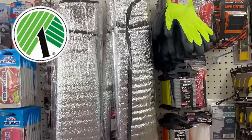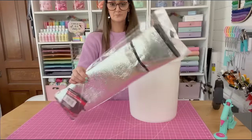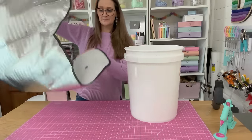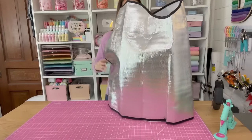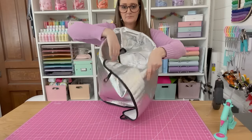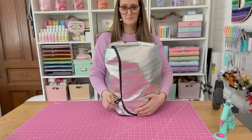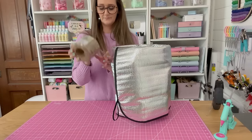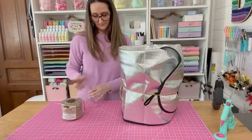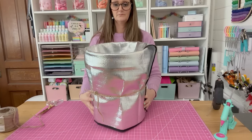Next up is a five gallon bucket hack using a Dollar Tree car sunshade. You can use these to insulate your buckets and turn them into a little cooler. Just take your sunshade, open it all the way up, put the flat side on the bottom, and wrap it around the bucket. You can push the extra pieces down inside the bucket and then take some rope or string and tie it around the outside to keep it all together and snug on your bucket. Then just add your ice and drinks and you have a really affordable, portable cooler.